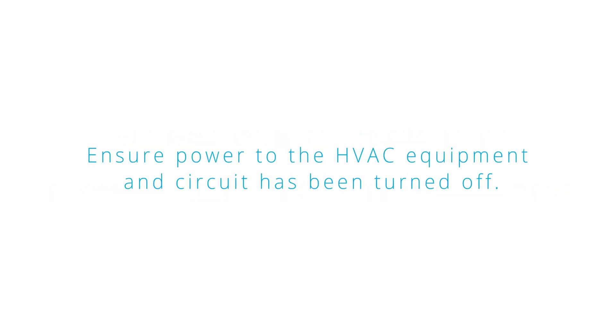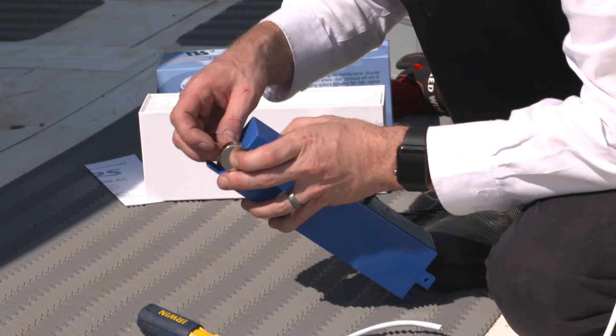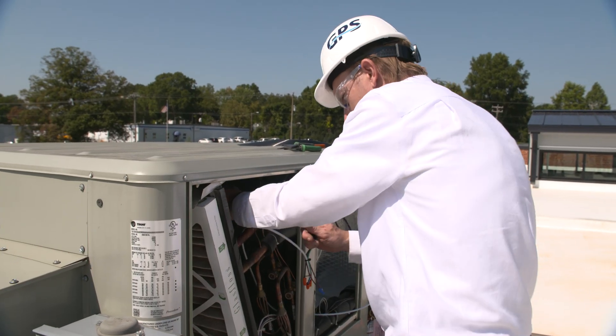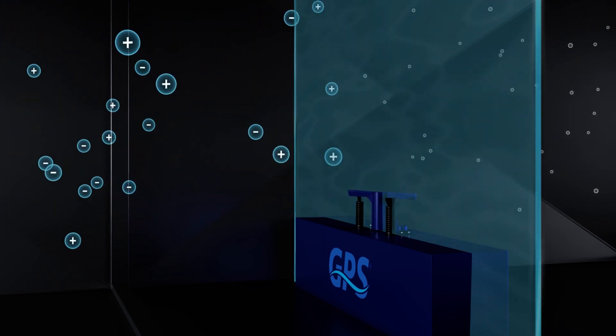Ensure power to the HVAC equipment and circuit has been turned off. Verify there's two inches of clearance between carbon fiber emitters and wires or other metal objects. Mount the magnets to the FC48AC, then install it so that airflow is passing through both emitters at the same time, like a football through goal posts.